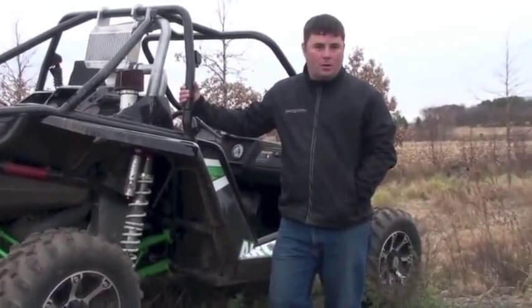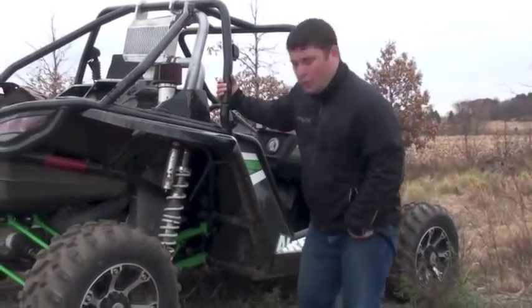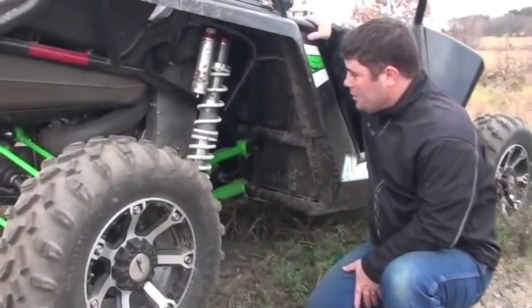As you guys know, we already have a full line of products for these machines. What we're going to show you here today is our new supercharger kit that's going to be available here really soon.